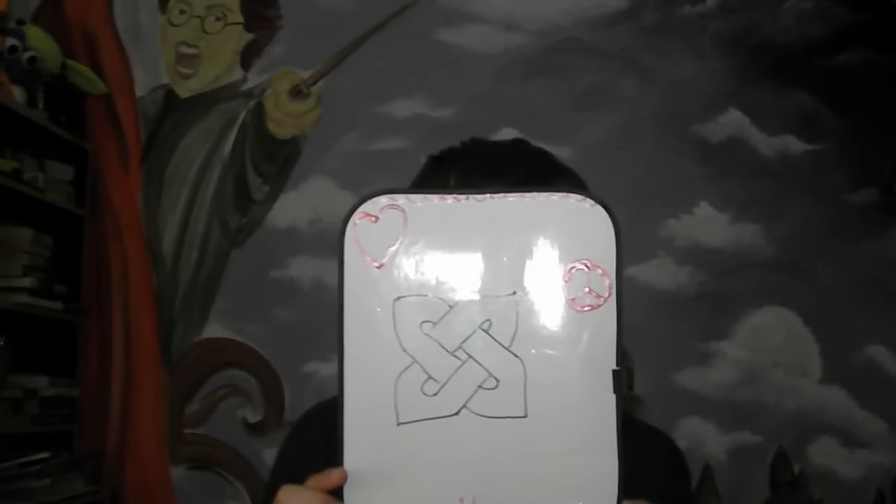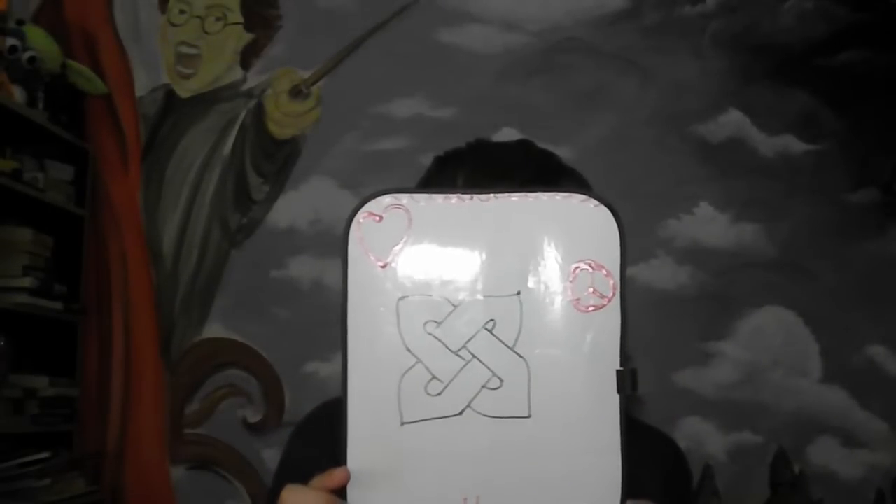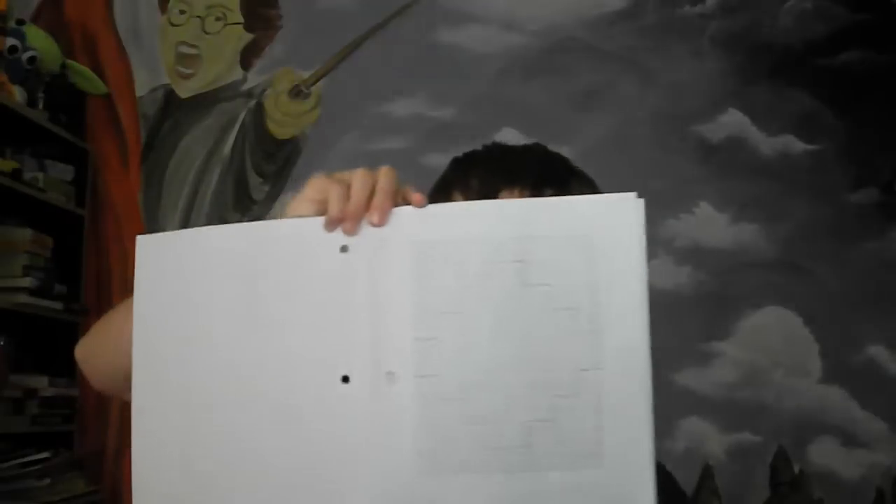Celtic knots can range anywhere in complexity from a simple 3x3 like this, to something like this. Yes, I was really bored.